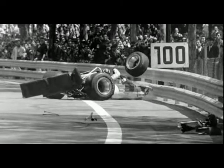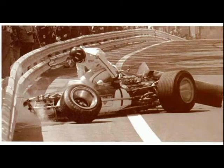The Formula 1 builders tried to copy this wing design. Two wings broke during the Spain Grand Prix on Lotus racing cars — both wings broke on the same corner and the same number of laps. Colin Chapman was a brilliant race car designer, but he did not understand wing design and left the spars out.